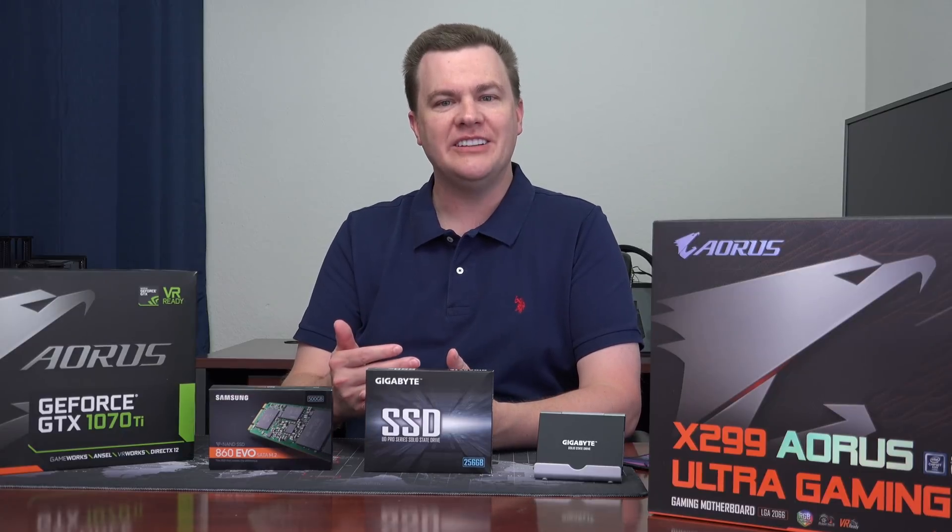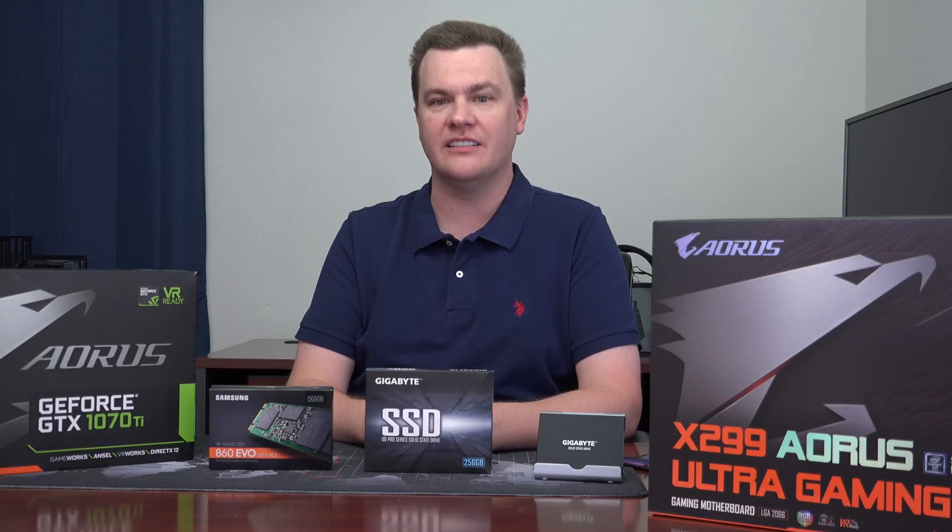Hello and welcome to TechDeals. Gigabyte's UD Pro 2.5-inch SATA solid-state drive — should you buy one? How does it compare to other drives on the market? Is it a good price? And did you even know Gigabyte made SSDs?